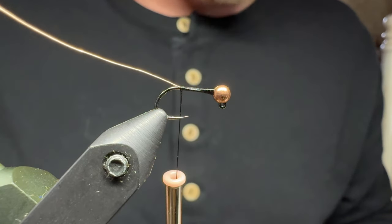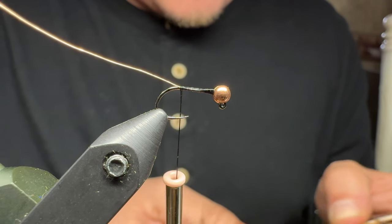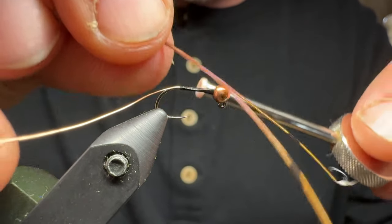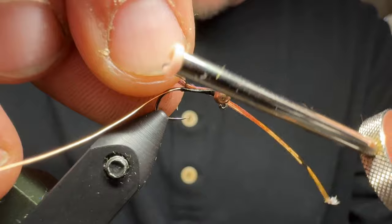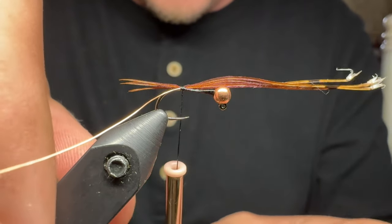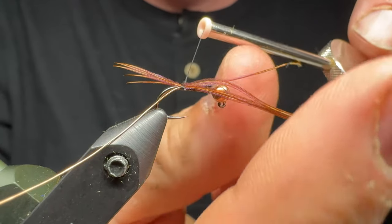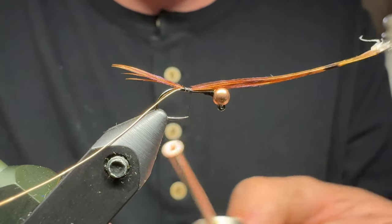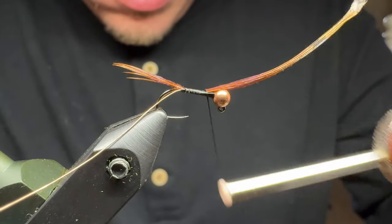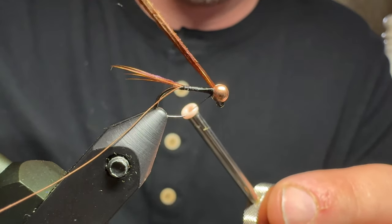I like to do that because it adds a little bit more width to the fly — making it wider instead of taller. Next, we'll take our pheasant tail fibers. I like to pull off three or four pheasant tail fibers for the tail, get those onto the hook. That length might be just a little bit too short — I like it right there. That's about how I like to have the length for the tail. I'll start with a fairly decent amount of pressure and work my way back up the hook shank to the bead, and if you do it right you have just a slight bit of taper built in.